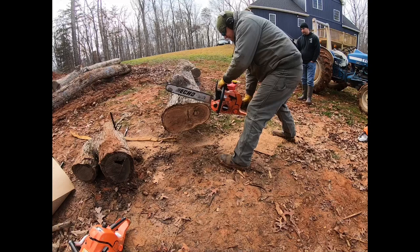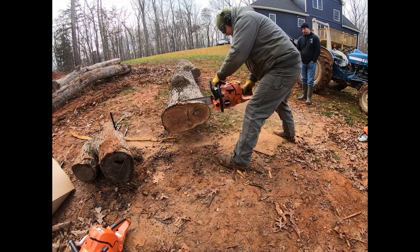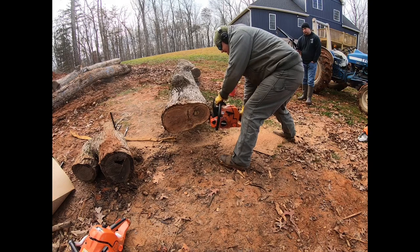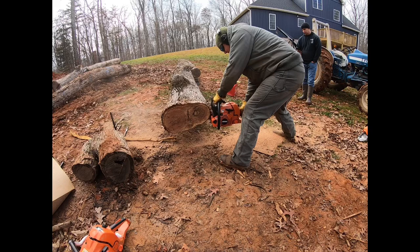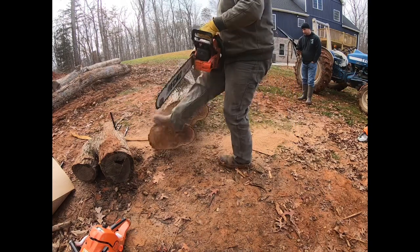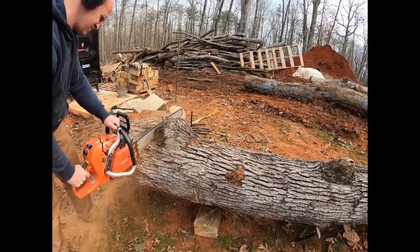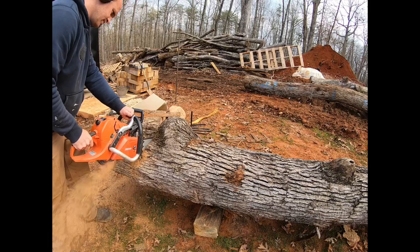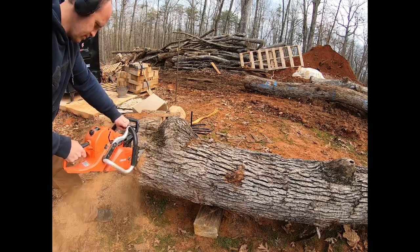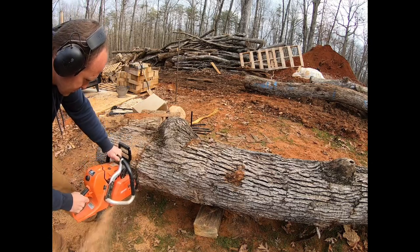Just to clarify, I'll have the blue sweatshirt on and I am running the 620, and Andrew will be running the Timberwolf. The 620 is just over 14 pounds and the 590 Timberwolf is just over 13 pounds. With the two saws side by side, the 620 does sound like it has a slightly deeper and maybe milder sound than the Timberwolf. I'm not sure what kind of mods or tweaking Echo has done to the saws.